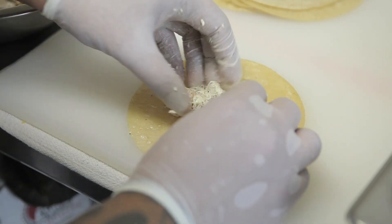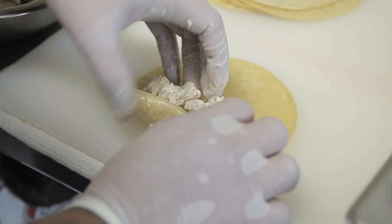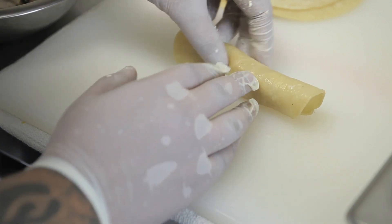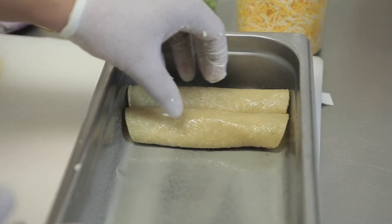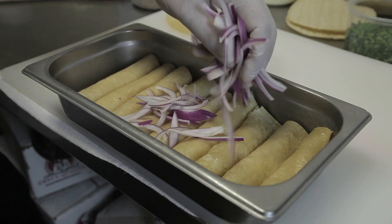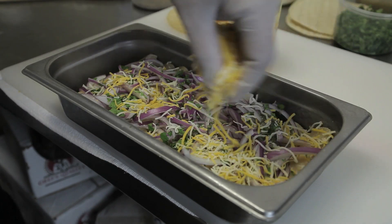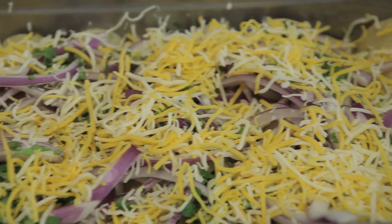Next, grab your tortilla and put about half an ounce to one ounce of your stuffing, depending on how much you like. Roll them gently and lay them into your sprayed pan. Pour in your julienned red onions, cilantro, and your jack and cheddar mix — about half a cup to one cup depending on your preference of cheese.